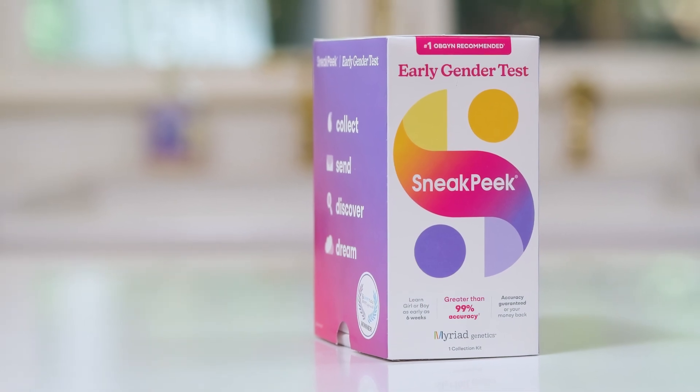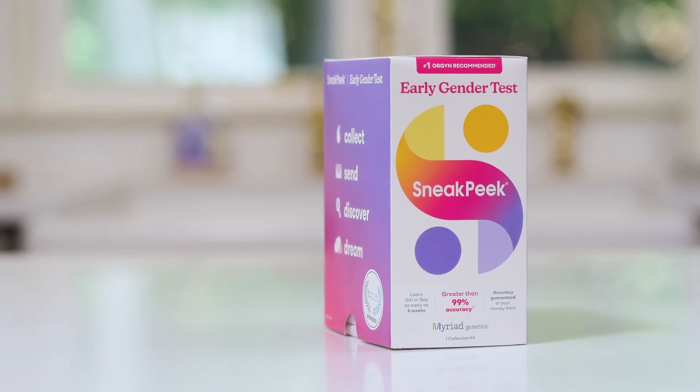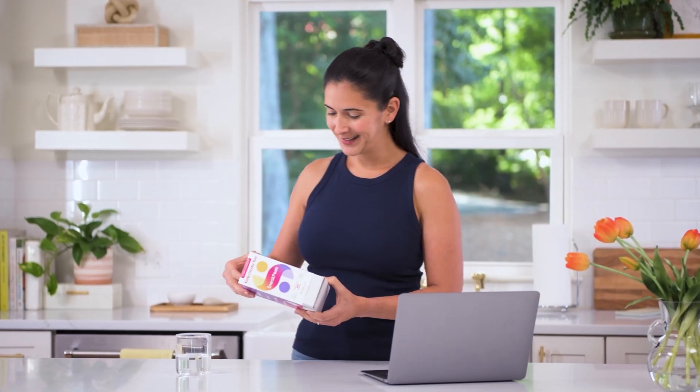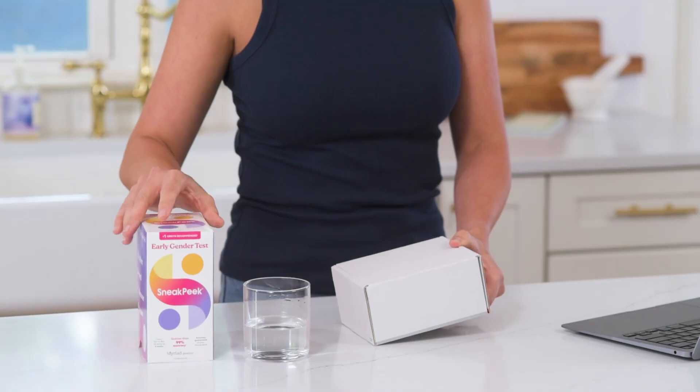Welcome to the Sneak Peek Early Gender Test, the earliest way to learn your baby's predicted sex. In this video, we'll show you how to take the Sneak Peek blood test to get the best results and reduce the chance of male DNA contamination.